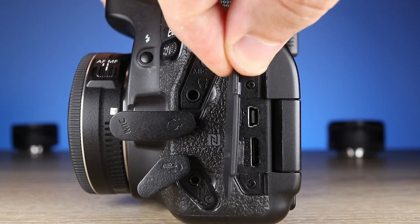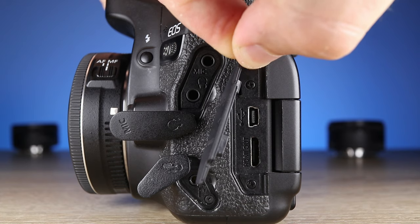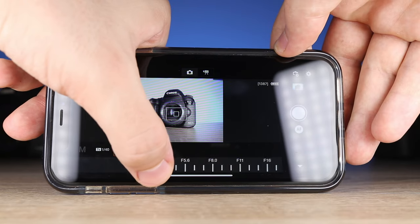Another important thing is good connectivity, and the 80D has it. Everything that you want is here on the left side of the camera: HDMI port, USB port, shutter trigger, headphone port, and microphone port. The 80D also has wireless connection — with the app, you can transfer images and control the camera.